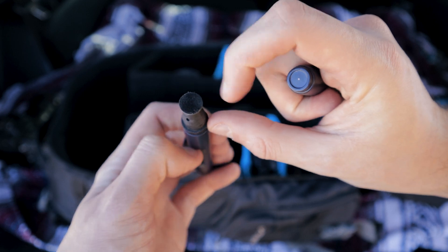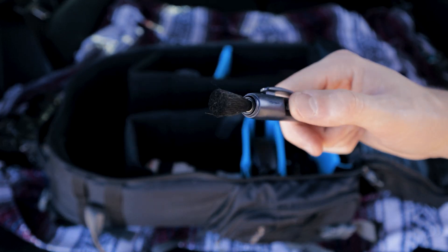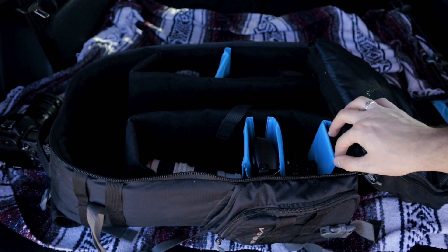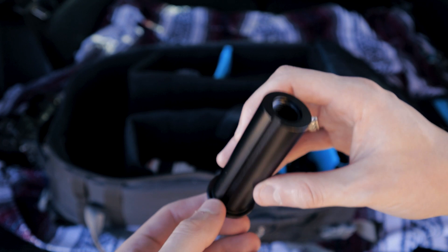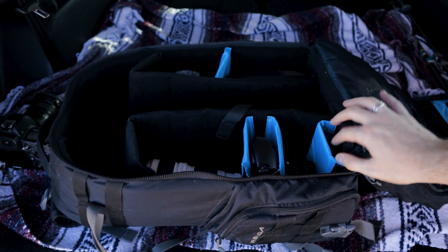In another pocket I have a lens cleaner — this is pretty sick. One side cleans the lens itself, and the other side has a brush you push out to clean it. Super convenient. I also have a tripod adapter piece to make the tripod shorter if needed. I've never used it yet but I keep it in there just in case.